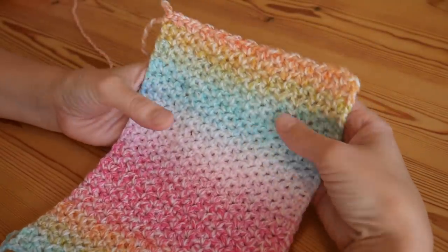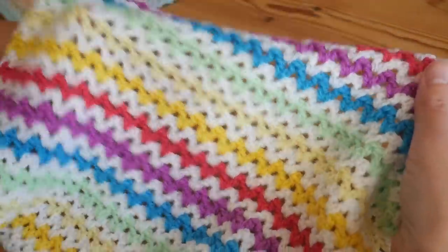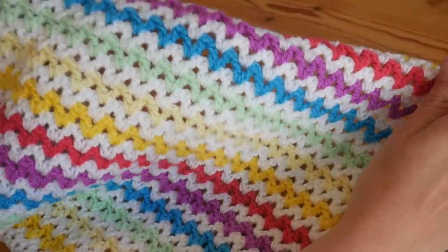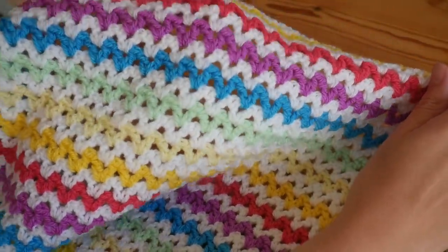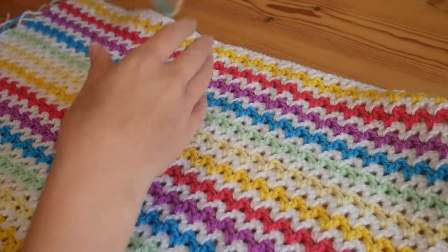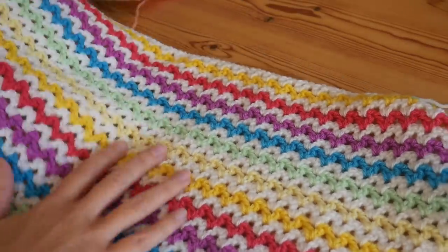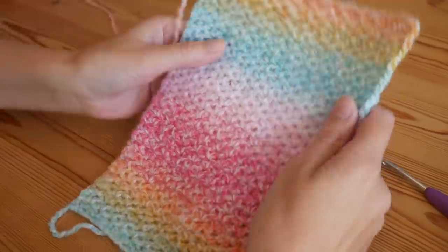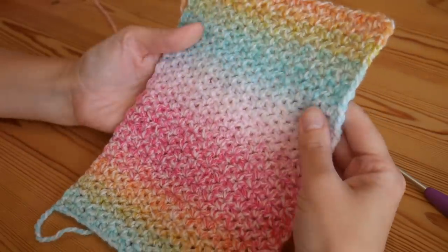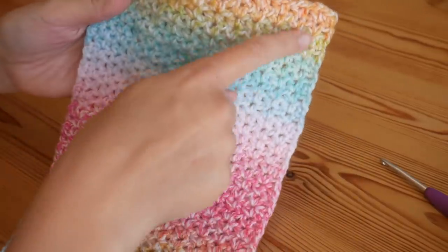This is a nice, more closed version of the traditional V stitch. I'll show you very quickly — this is a traditional V stitch and you can see the holes in this are much bigger and much more noticeable. It's a beautifully simple pattern.